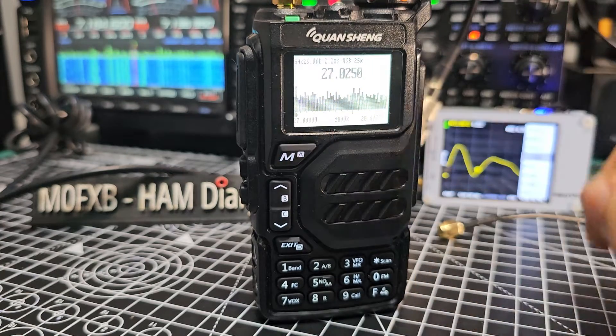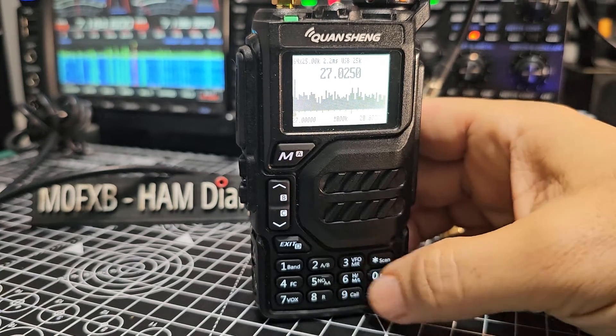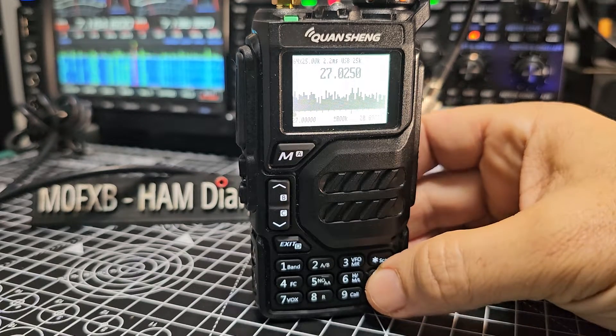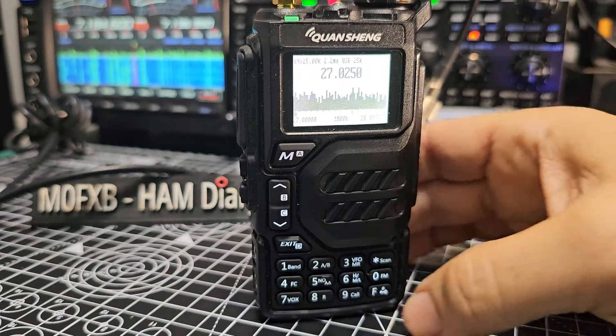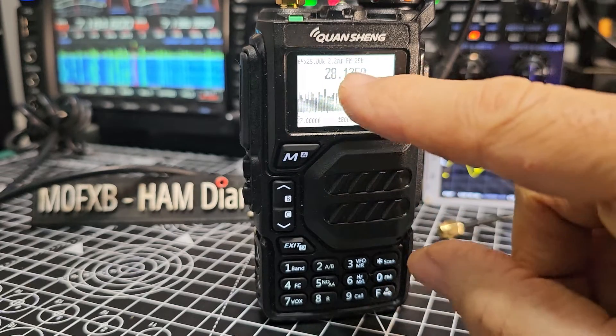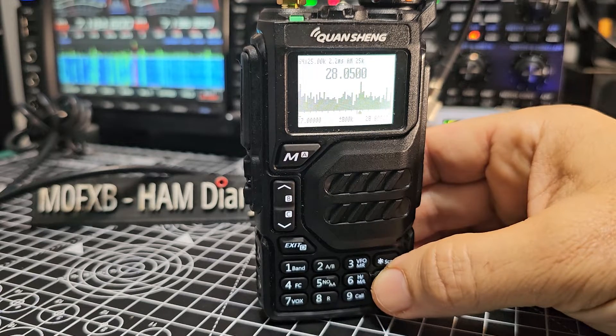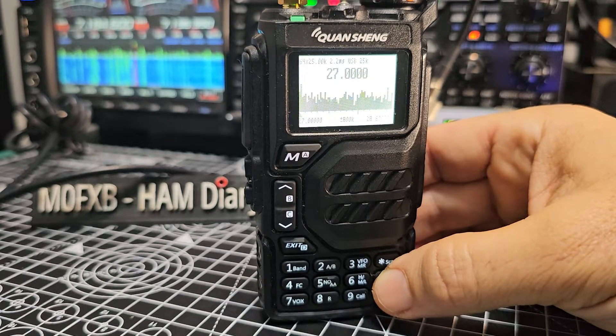We're now on 27.025. Press the zero button to cycle through modes — look, we're now on FM. Pressing it again: AM, then USB.